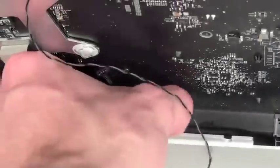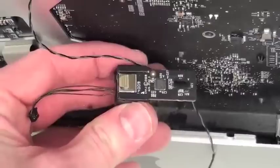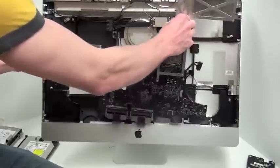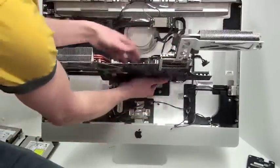Behind the casing at the bottom there's an ambient light sensor that you have to lift up to remove. Once the ambient light sensor has been removed, you can take the logic board out. Before the logic board can be completely removed, there are some cables on the backside that have to be removed first.